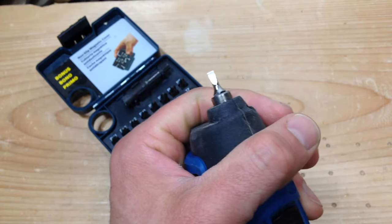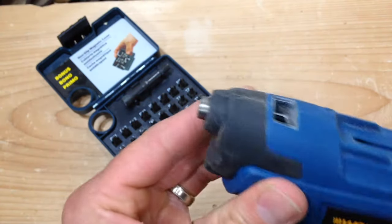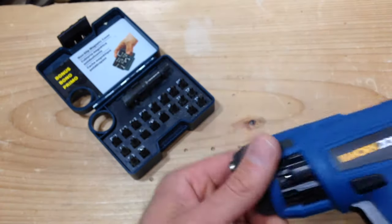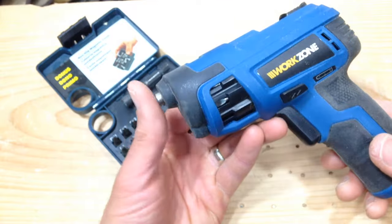But it still works, it still gets the job done. And how often are you really using a flat head anyway? I'm not using them a whole lot. Does it have any power? It has some power — let's demonstrate.